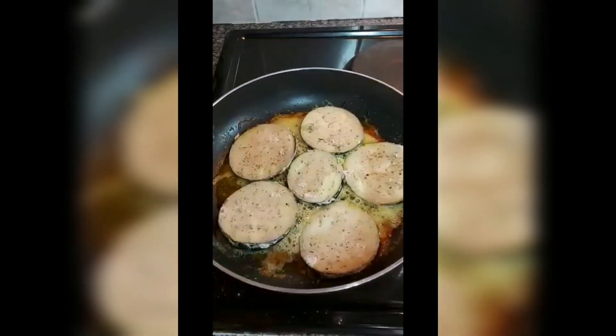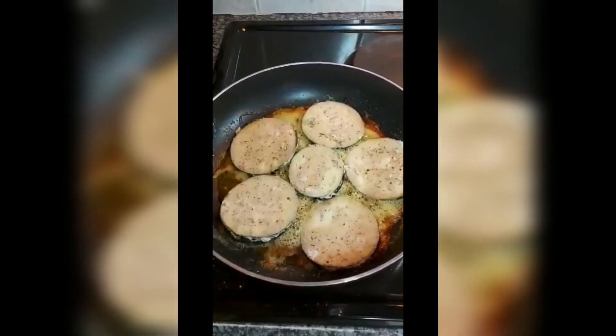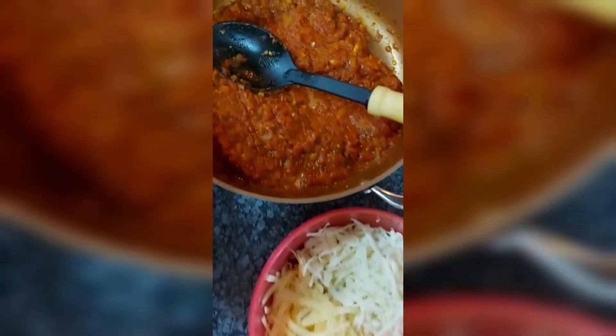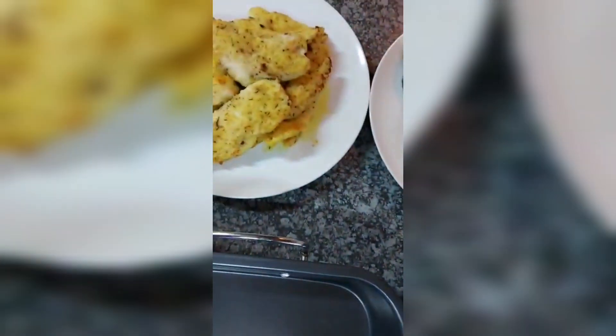Now I'm going to fry the brengels on both sides as well, take them out and keep them aside. Now I'm ready to layer. I've got mozzarella, cheddar, the chutney, the fried brengels, and the fried chicken breast.